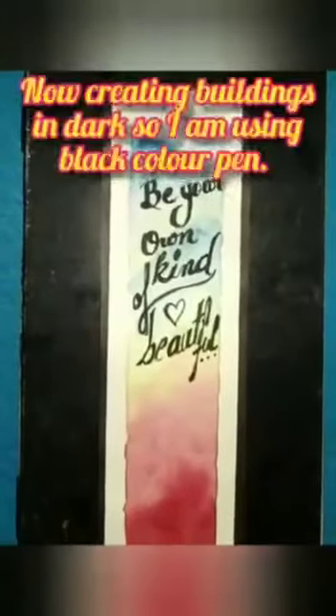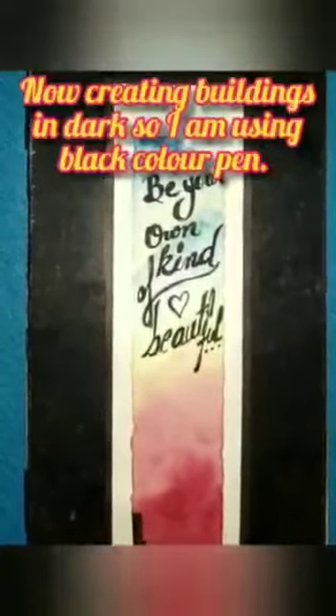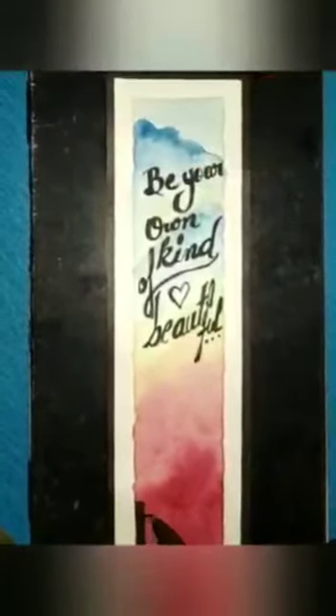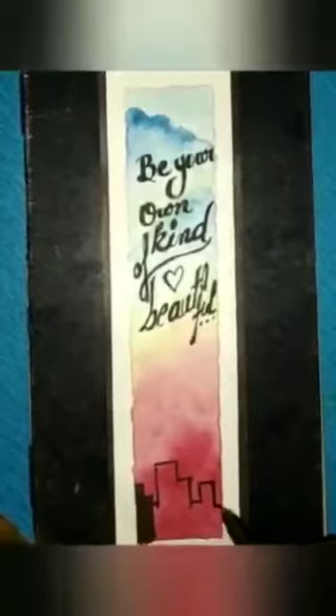Now I'm going to add the building portions on the lower part, which look beautiful according to the quotation. I'm making buildings in black so that my image can be balanced.